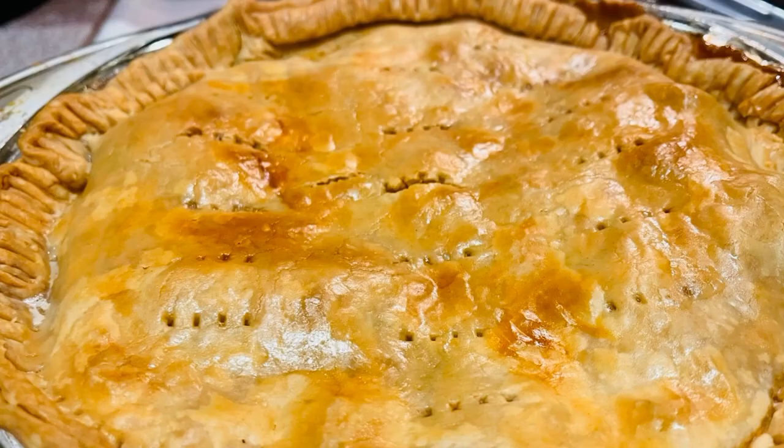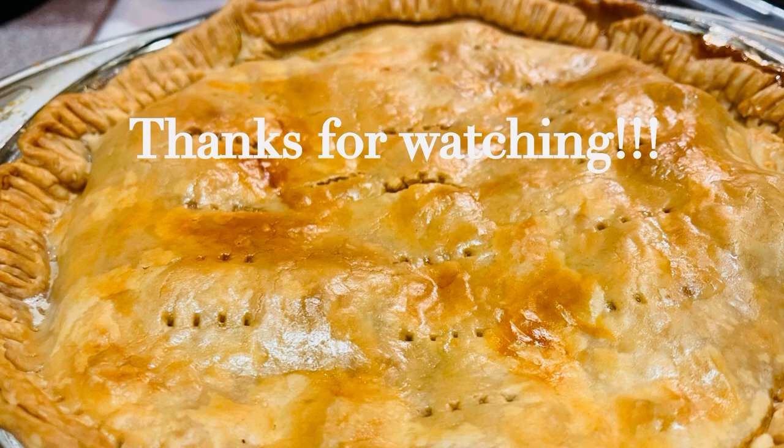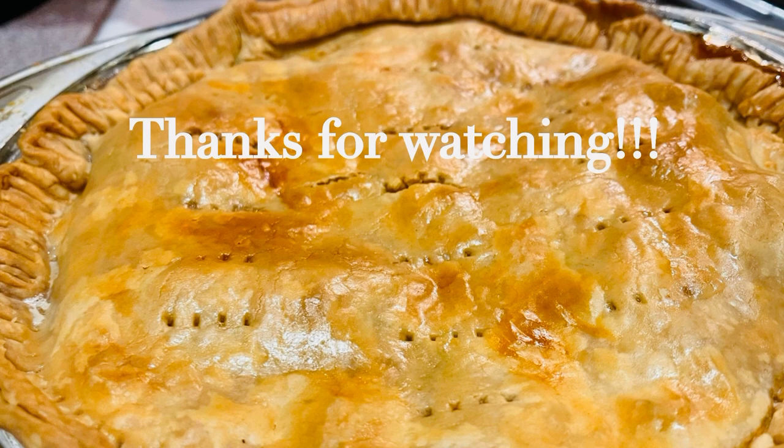Thank you. Let me know, and we'll see you next time.